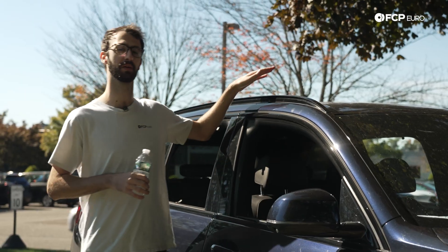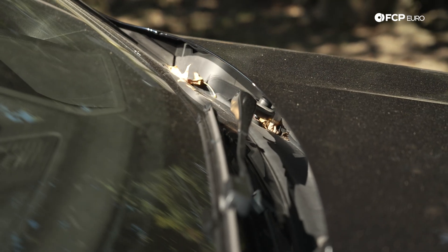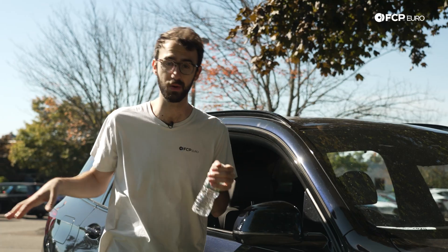You might think that the weather stripping around your sunroof, your window seals, and your front cowl are to keep water out. They're actually just to mitigate that, and water still gets in. This is by design. There's a bunch of tubes and complex channels in your car to let water run down, through, and out — that is, if they're not clogged.